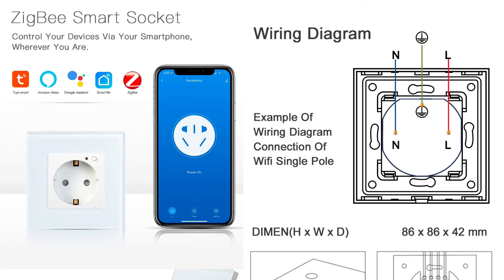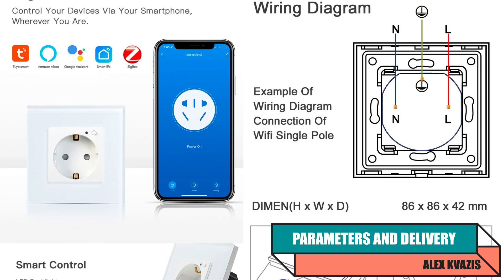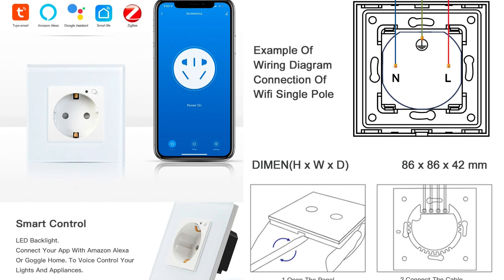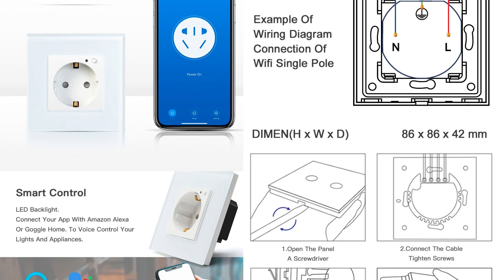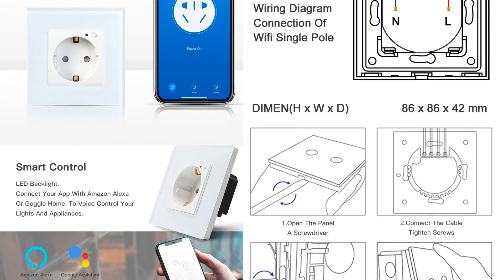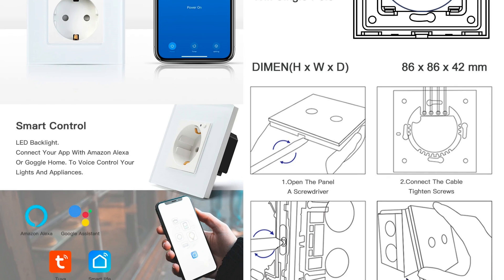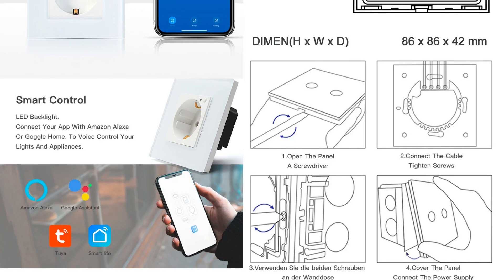Device type: built-in Euro socket. Control interface: Zigbee 3.0. Energy monitoring available — power, voltage, current, energy. Declared measurement error: no more than 0.2 watts. Voltage range: from 100 to 240 volts. Maximum load current: 16 amps. Maximum power: up to 3,840 watts at a voltage of 240 volts. Operating temperatures: minus 20 to 70 degrees Celsius. Ecosystem: Tuya Smart, Smart Life. Size: 86 by 86 by 42 millimeters.